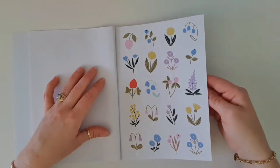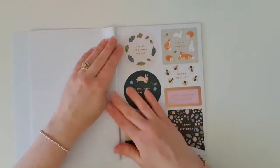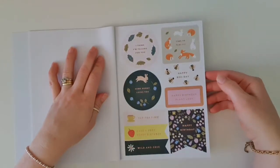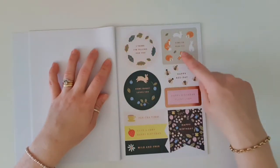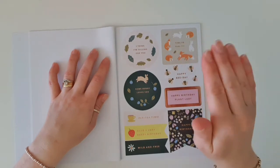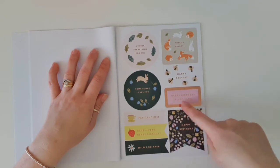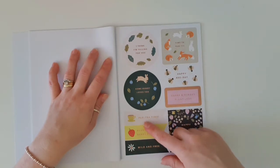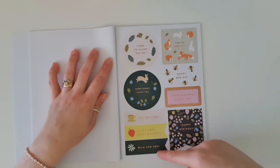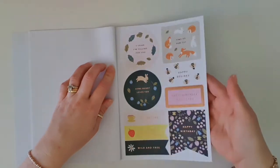Then we've got our page full of beautiful flower stickers — really lovely colours in that as well. And then we've got some more gold foiling, like 'I think I'm falling for you' with the fall leaves. 'Time to party.' 'Some bunny loves you.' 'Happy bee day.' 'Happy birthday plant lady.' 'Party time. Have a very, very happy birthday.' 'Wild and free and happy birthday.' So lots of that rose gold foiling.